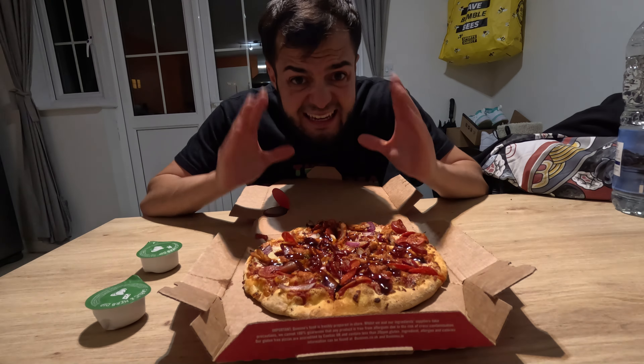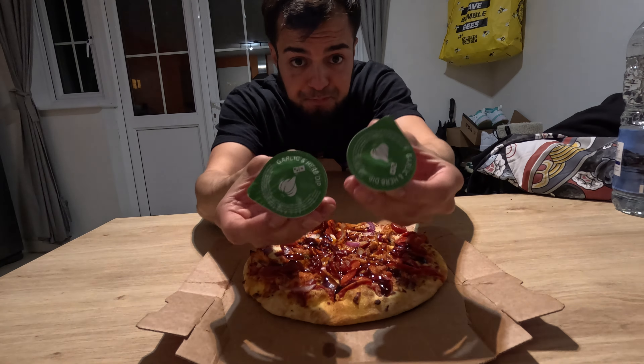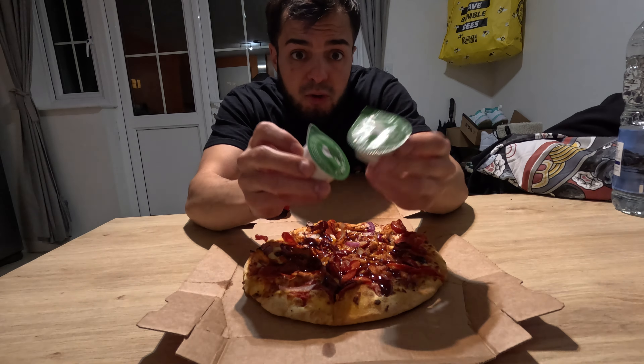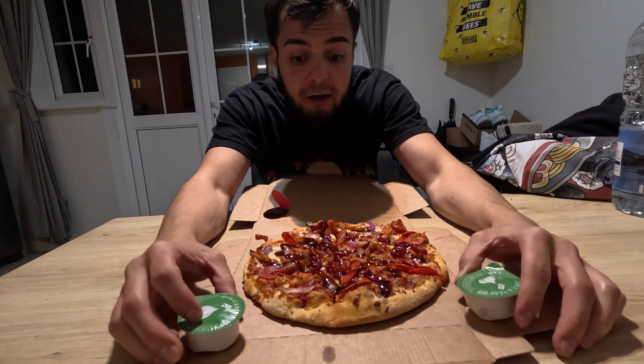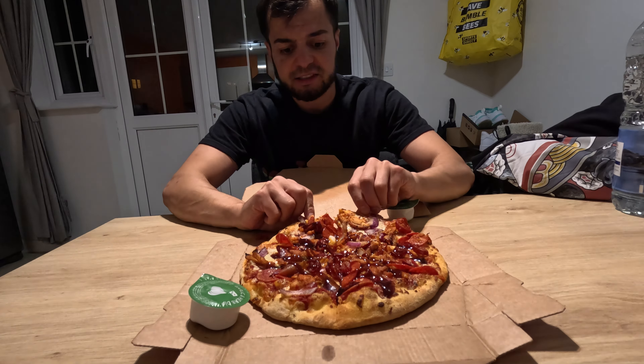Have you guys had it? Is it any good? Let me know in the comments. It's cooked fresh. And you cannot forget these legendary dips — garlic and herb. You cannot beat it, bruv. It goes so well with Domino's pizza. Let's tear it up. Will we get a little cheese bite? Let's see.